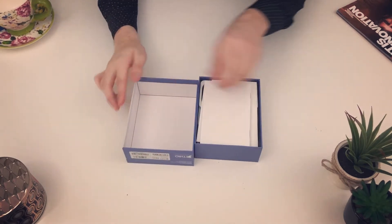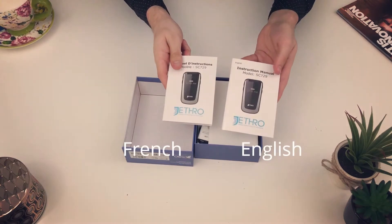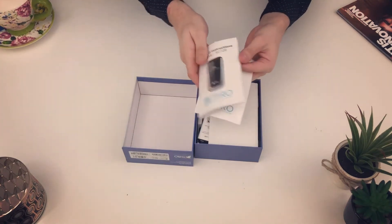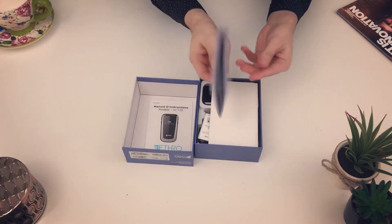Now I'm going to open the box and show you what's inside. You'll see that there's two manuals — one's in English and one's in French. These manuals are printed with larger lettering so anyone of any age can read and understand it.